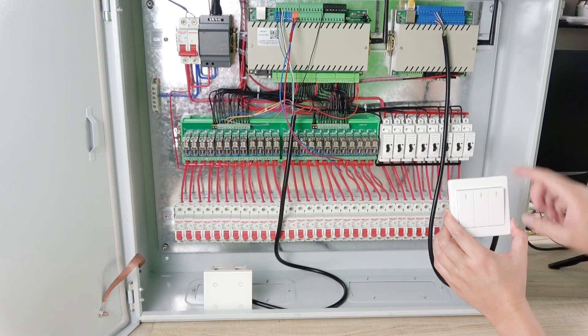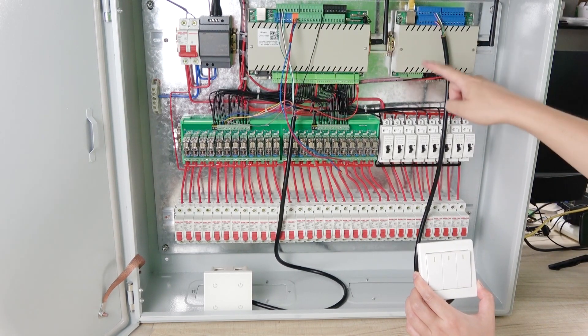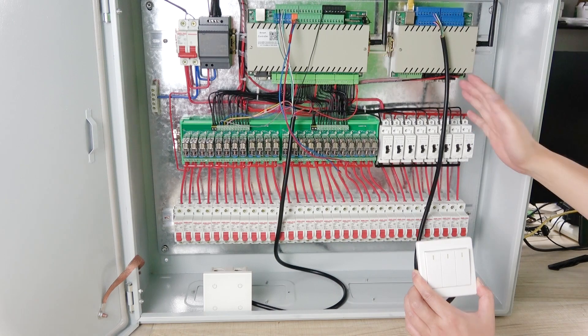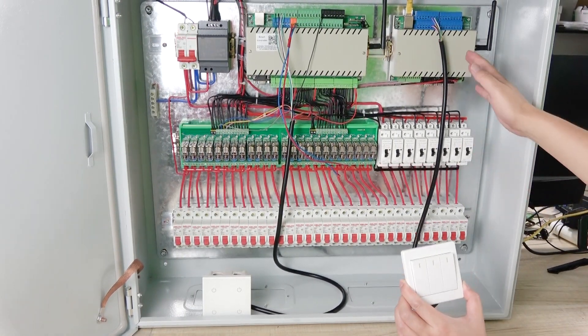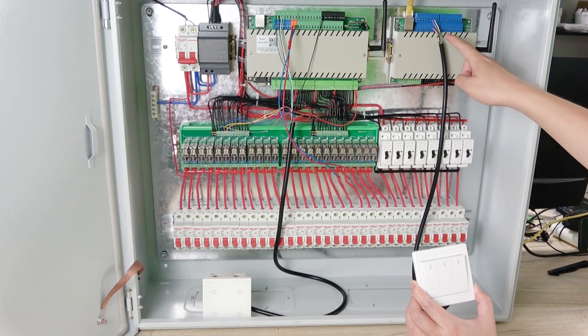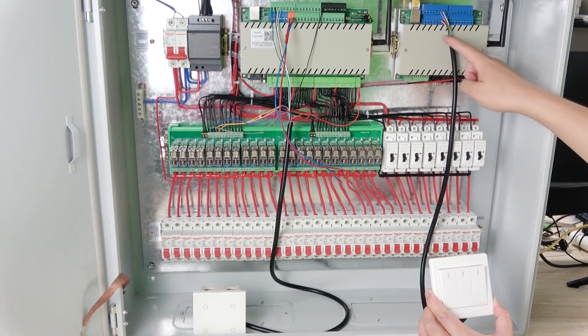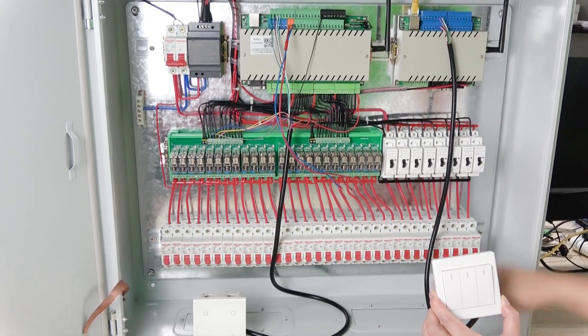If we use this old switch, we need to add the logic controller. This is the CRLB Mini version. We have a large CRLB version and this is the small one. It saves space because it has 8-channel digital input and 8-channel analog input, so this is enough for you to use.